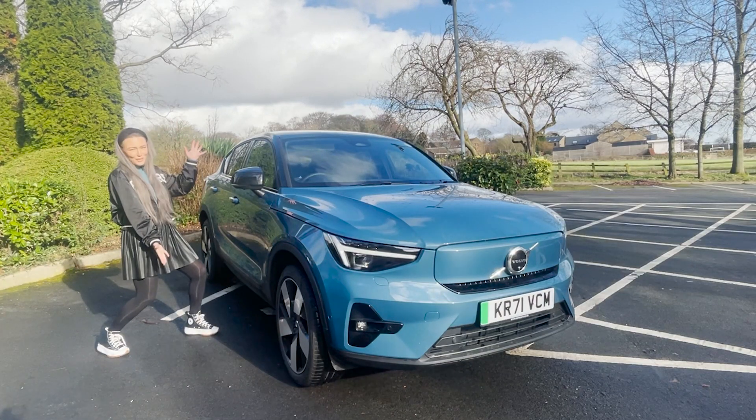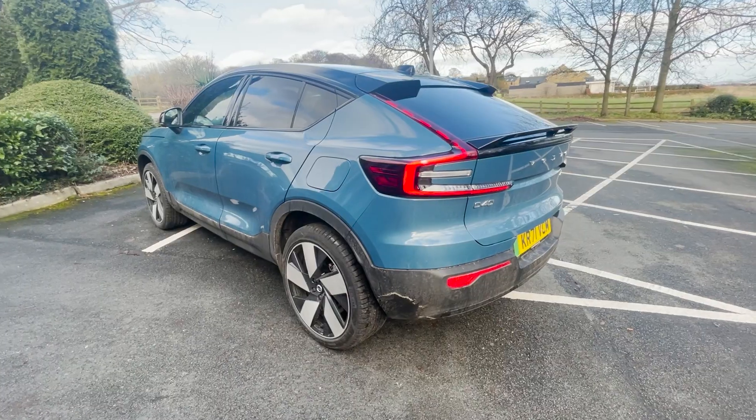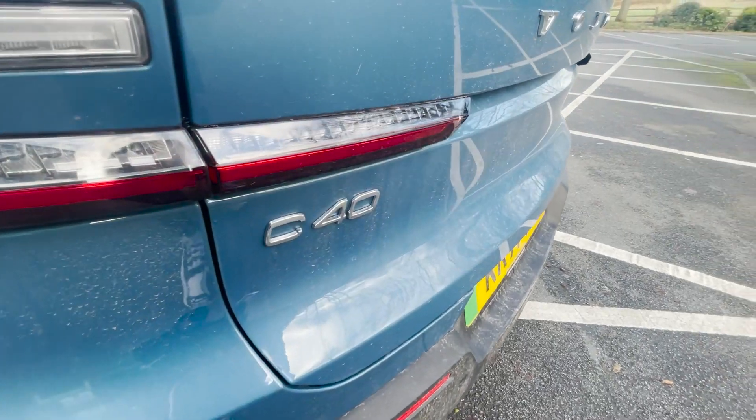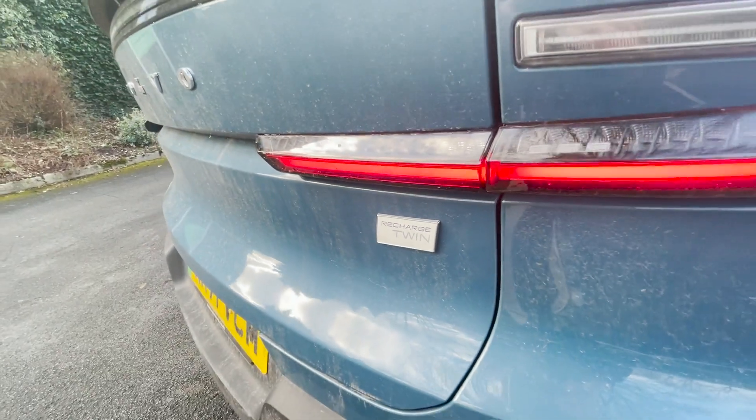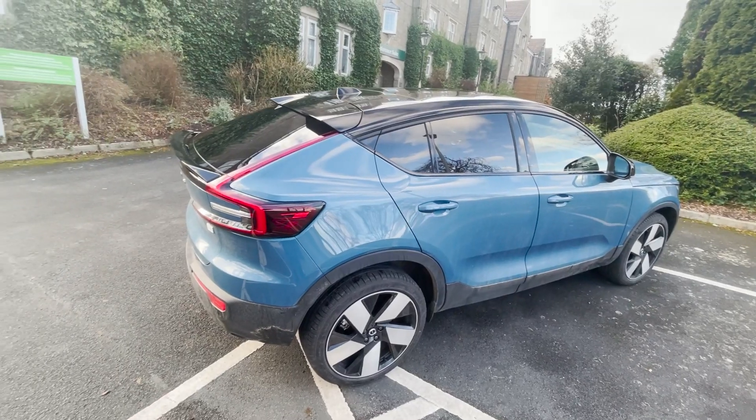Meet the Volvo C40 Recharge. Looks familiar, doesn't it? That's because it is actually the sister model to the Volvo XC40 Recharge, but with a few tweaks like this sloping coupe roof.